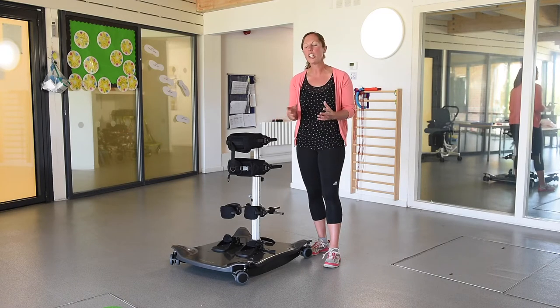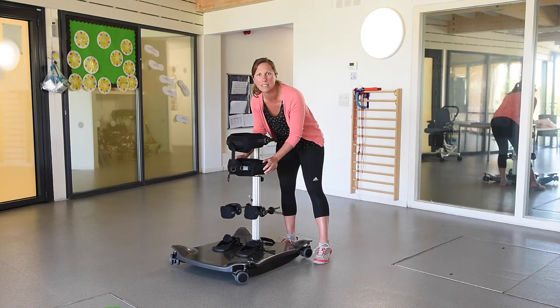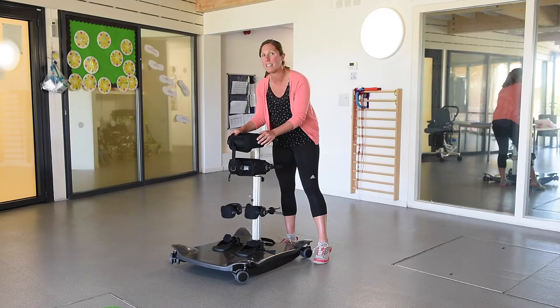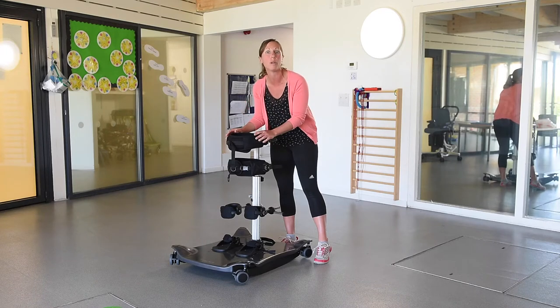Starting out, you're looking at finding the points of instability in that child and setting these supports up to where you need them to be. One of the best things about this is the fact that you can easily get that body alignment, which is crucial when you're looking at challenging that posture control from the point of instability.